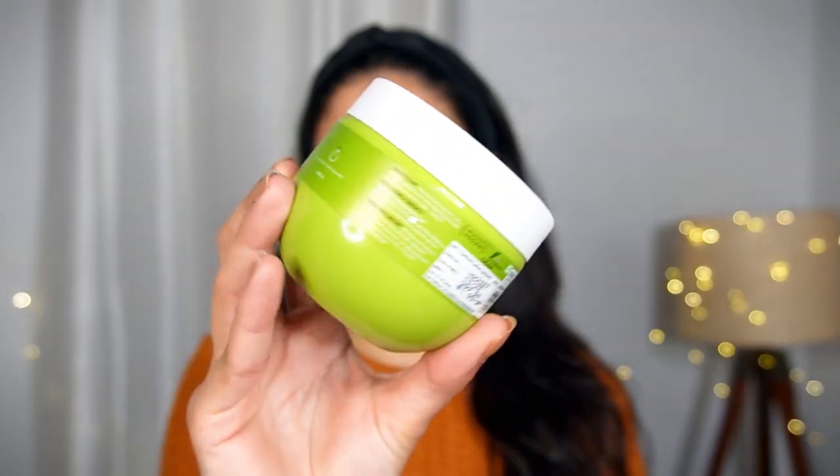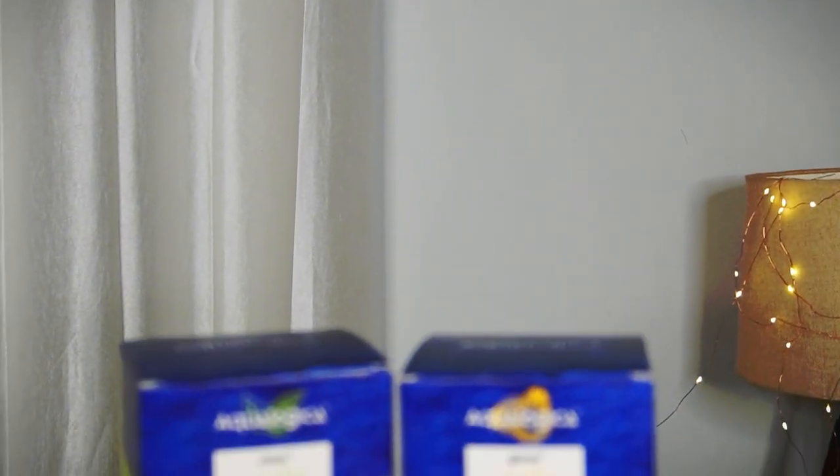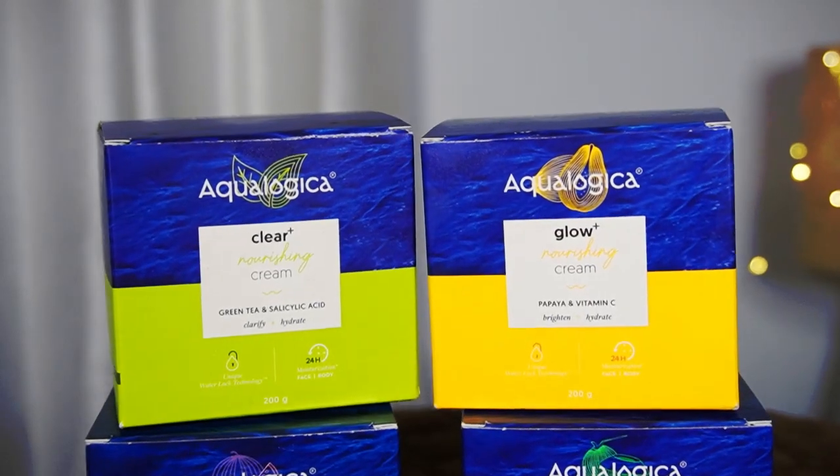In winters there is dry and dull skin — it is completely lifeless. And if you do makeup with dry and dull skin, it is very patchy and cracked. So I always make sure that I give my skin nourishment in winters. Many nourishing and winter creams are very greasy and heavy, but these newly launched creams by Aqualogica are just perfect.